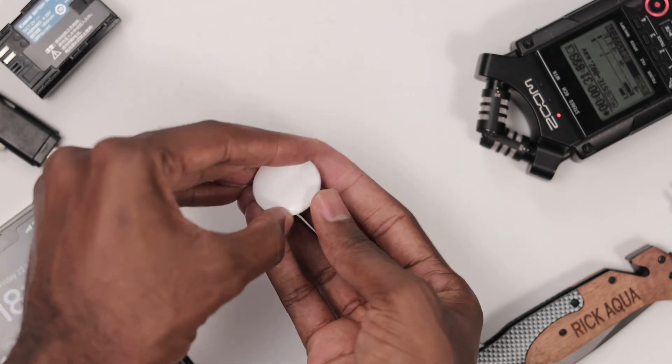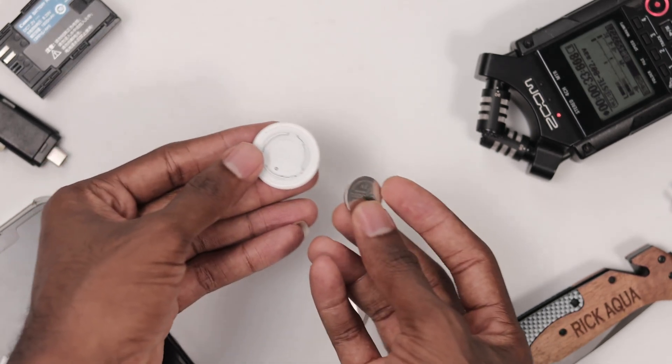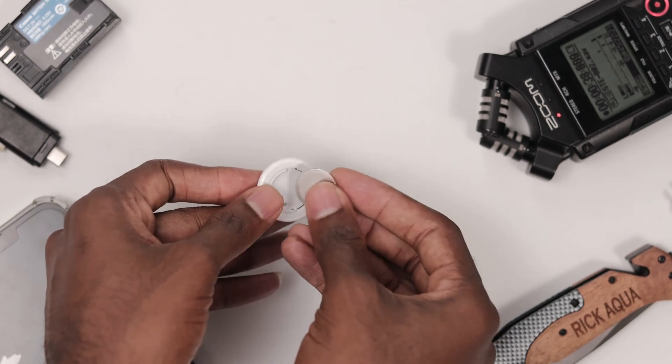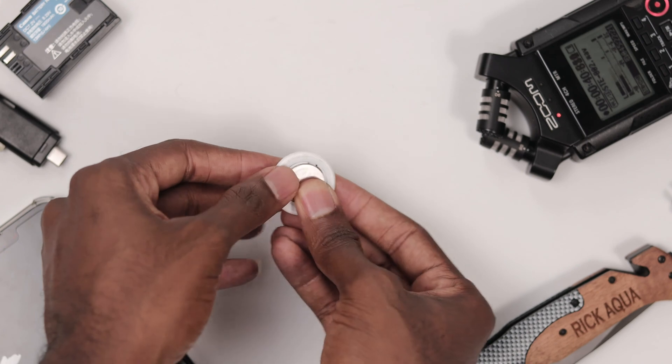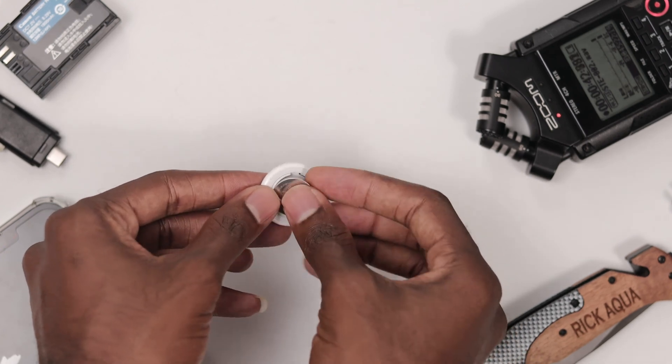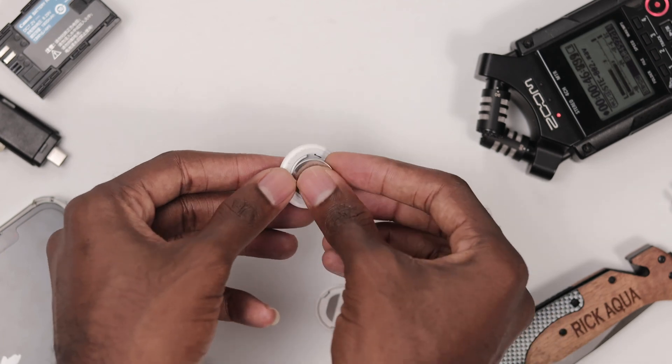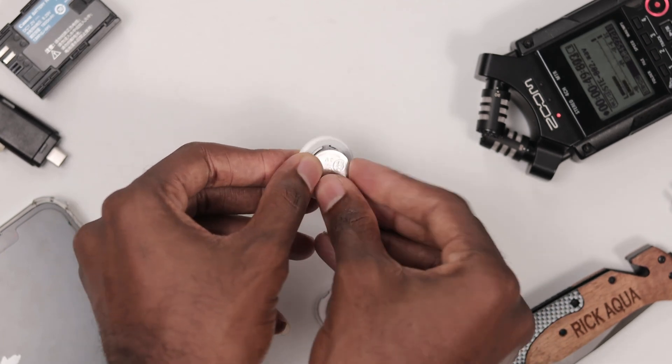Then we're going to take the battery out and put it back in five times. Each time we put it in, we are going to get a sound. This is going to repeat for four times, and on the fifth time the sound is going to change.